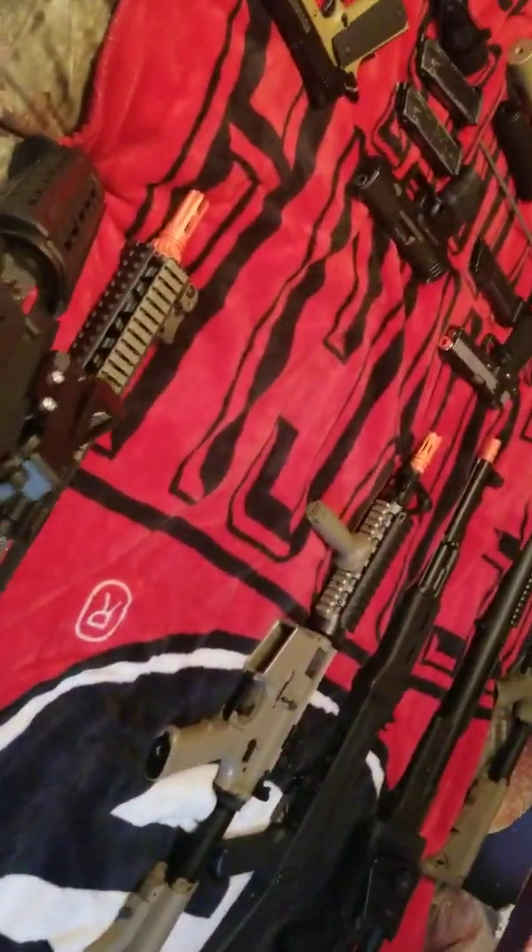This next one is another Combat Machine. Once again, I don't know what kind, but this one's got a red dot sight. The batteries go in the handguard, unlike the other one where the batteries go in the stock. And the stock on this one is some sort of retractable kind.